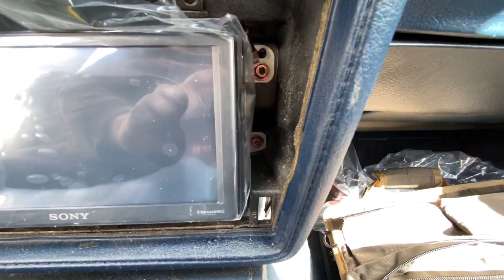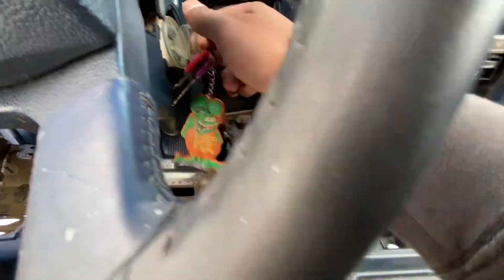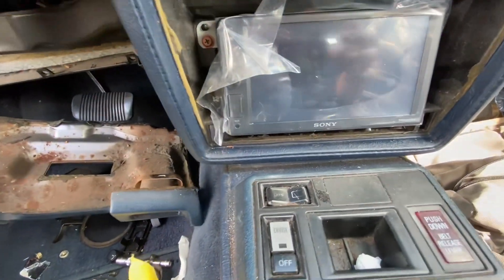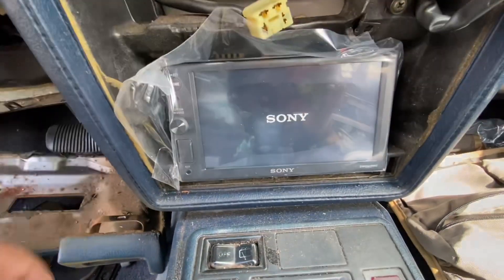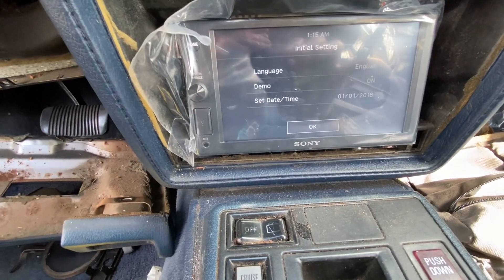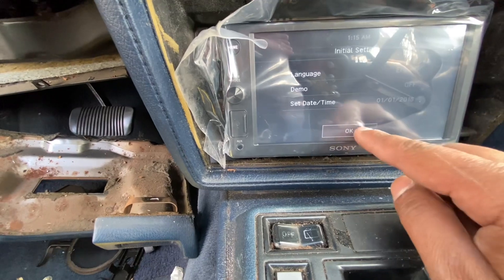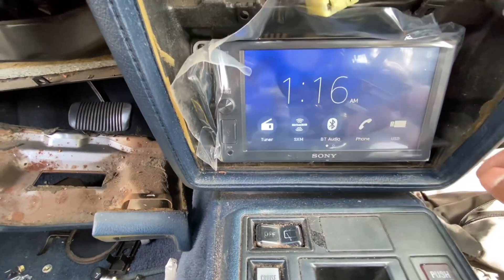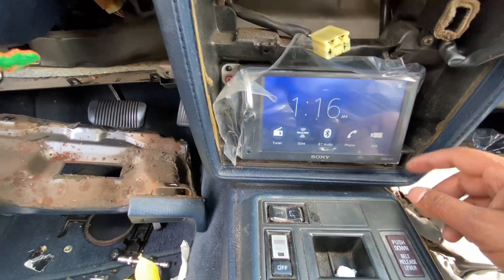We got all four mounting bolts in — two on each side. Now we're going to key on and see if the radio powers up. There it goes — looks like it's in demo mode, we'll just hit okay for now and take that off. Looks like we're gonna be good to go.